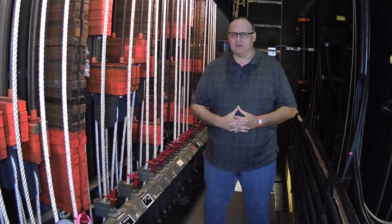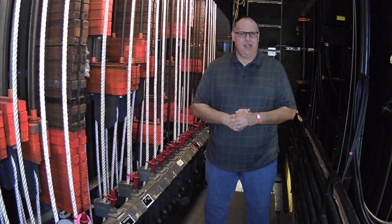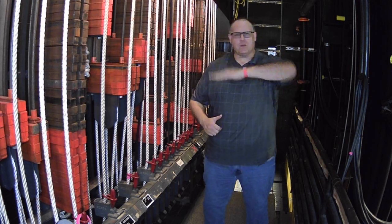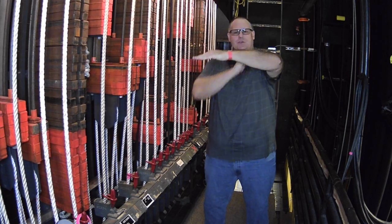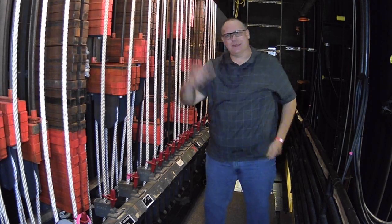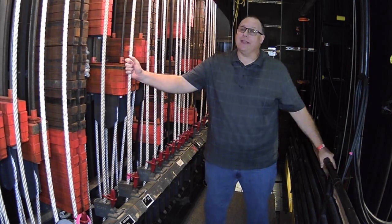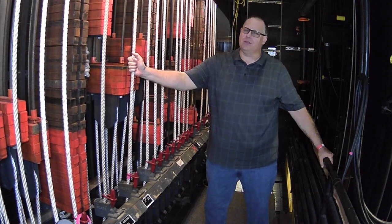That is a very important thing to do in professional theater, so most professional theaters will have a counterweight system like this. It's called a counterweight system because of how it works — it balances like a seesaw. If a very heavy person is on one side and a very light person on the other, there's going to be a catastrophe. The same thing will happen on this counterweight system if it is not used correctly, so there is inherent risk and danger if you use this incorrectly.